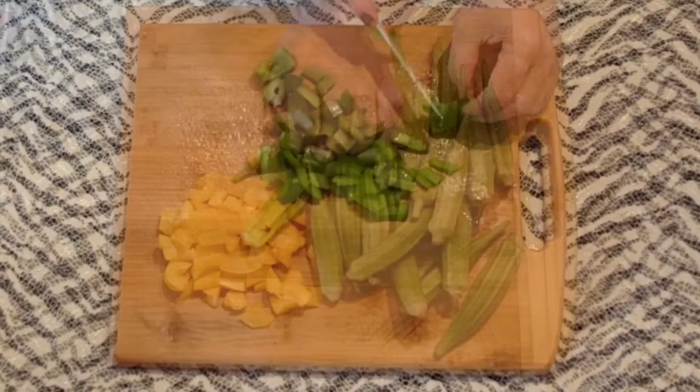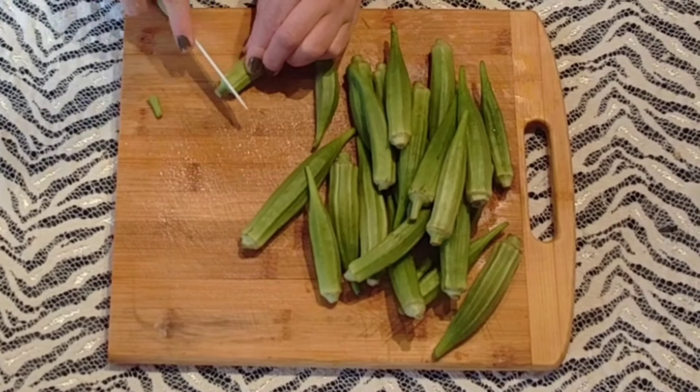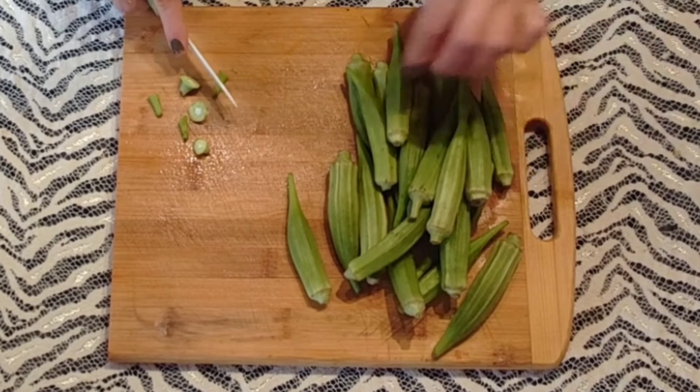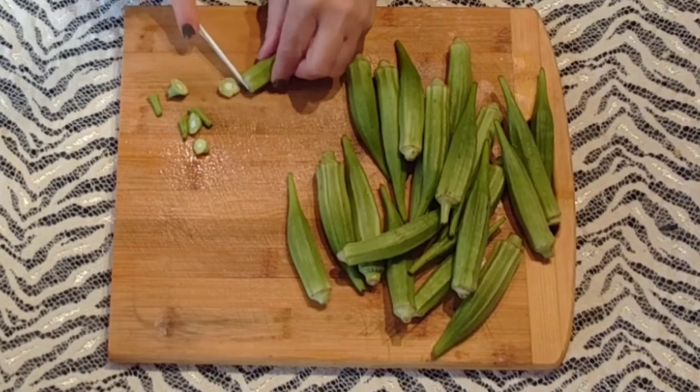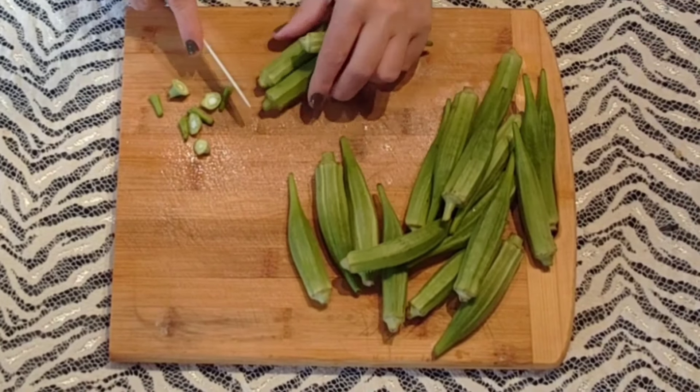Après avoir bien nettoyé mes gombos sous l'eau — n'hésitez pas à les frotter avec une éponge bien propre pour enlever toutes les impuretés — on coupe les deux extrémités comme ceci. Voilà. On les met de côté ; on réserve tous les ingrédients pour la recette.